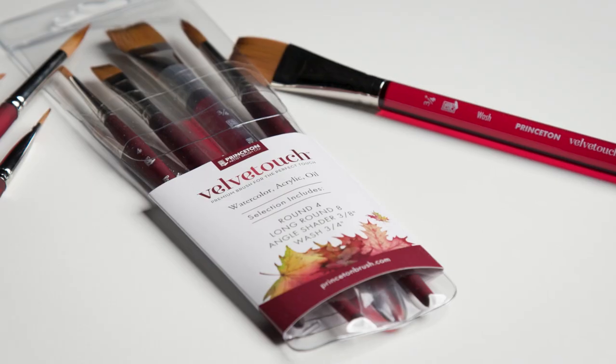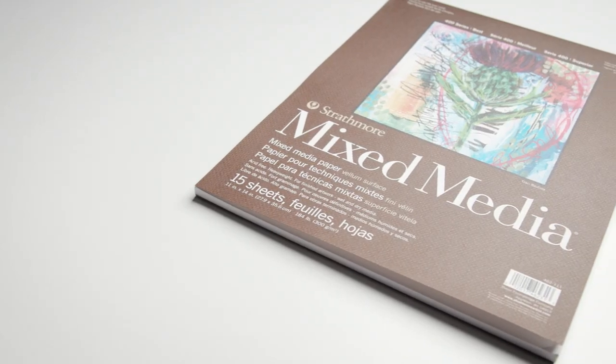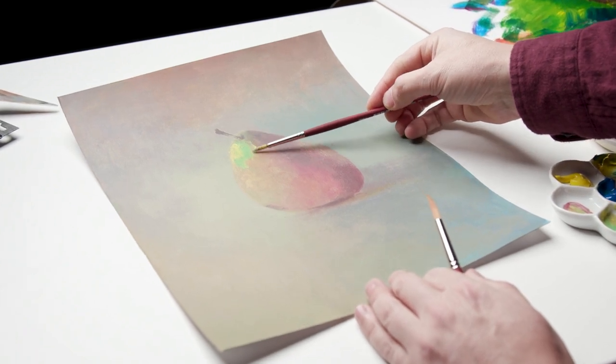For a complete set, add these Princeton Velvet Touch Synthetic Brushes and Strathmore Mixed Media Pads. This would make a great set for the studio, for classrooms, as well as outdoors.